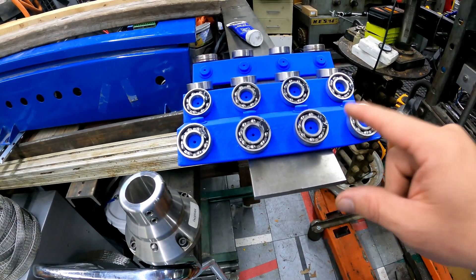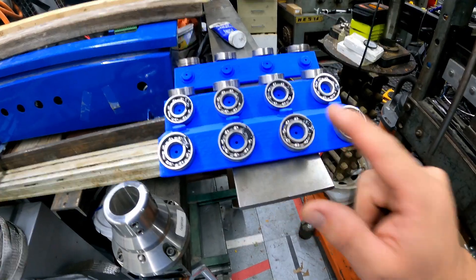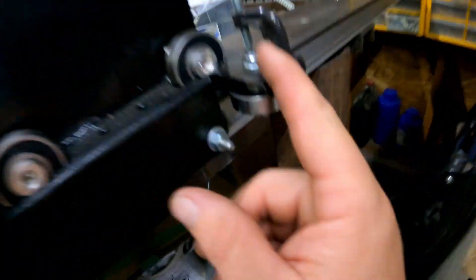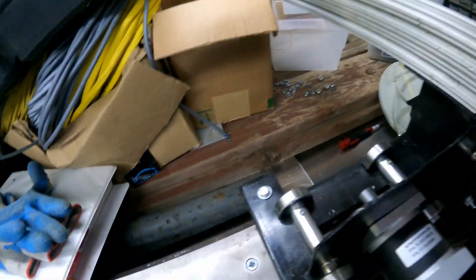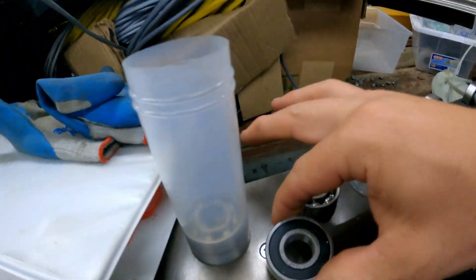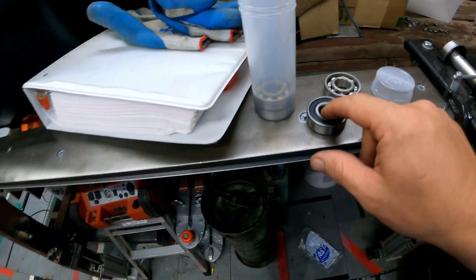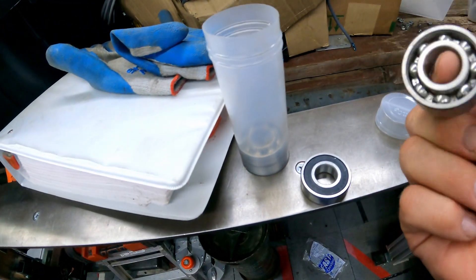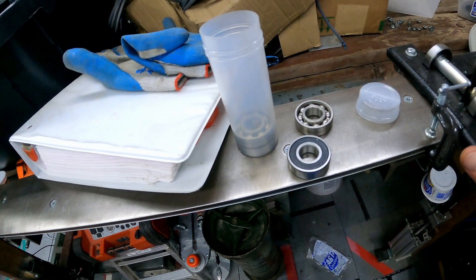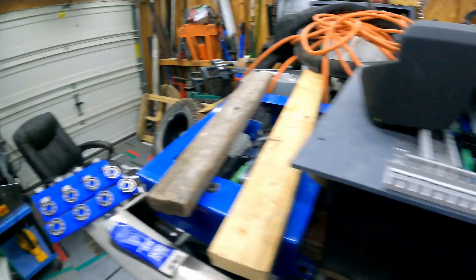I had a bunch of these — I don't know, they're like 17 millimeter inner diameter bearings. I had them left over from my CNC router project which I've got over here. They're 17 by 40 by 12s. These are open-race ones I got as a bargain like 10 years ago and decided they were not a good fit for the CNC.